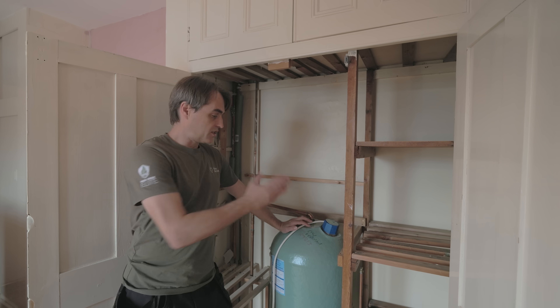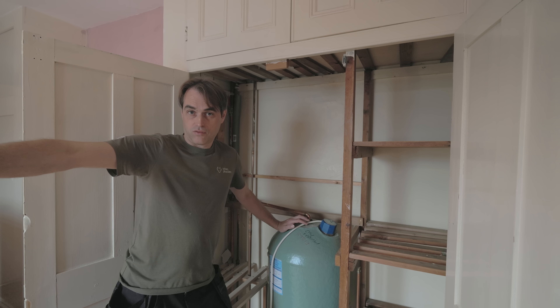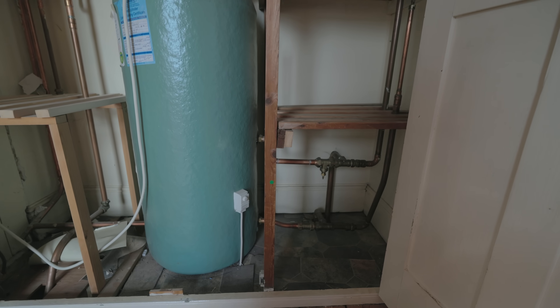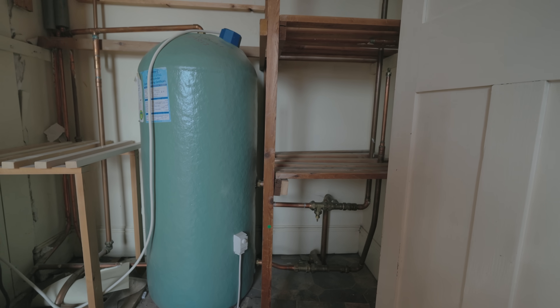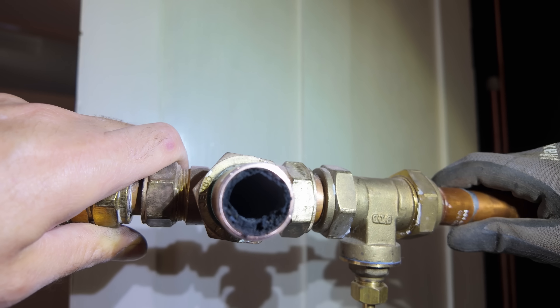That's the airing cupboard — the boiler is on the other side of this room, one floor below. The system is vented: vented heating, vented hot water. We're going to be sealing the heating, sealing the hot water, and going for an unvented cylinder.